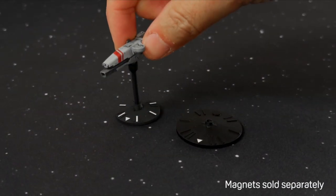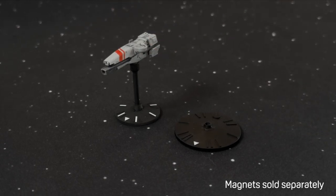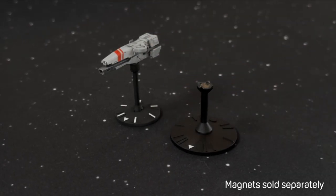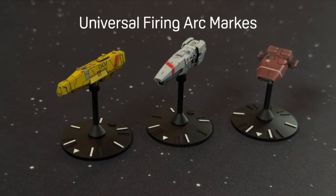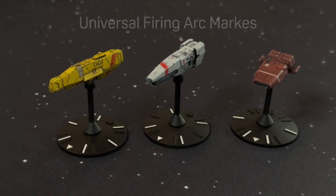Flight posts can be fixed in place, or all components can be magnetically coupled together for quick assembly and secure positioning. Bases feature universal firing arc markers to match any game system.